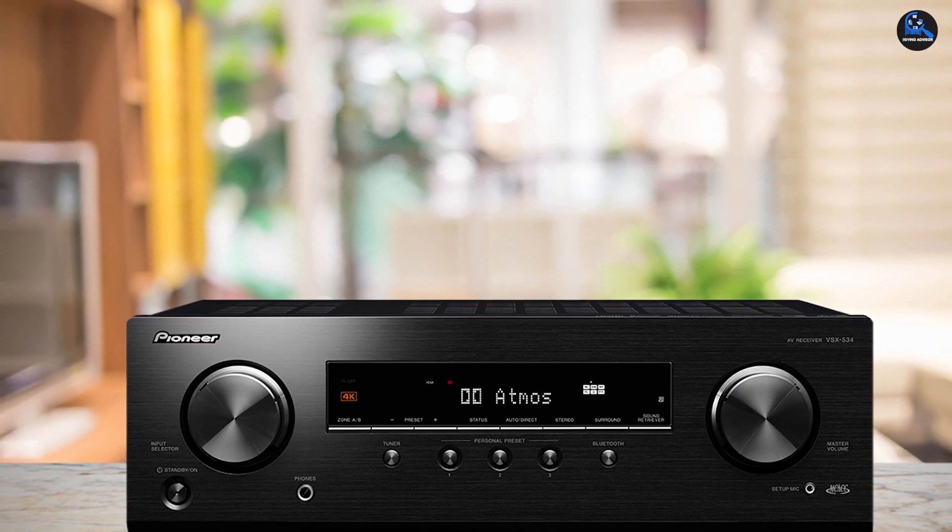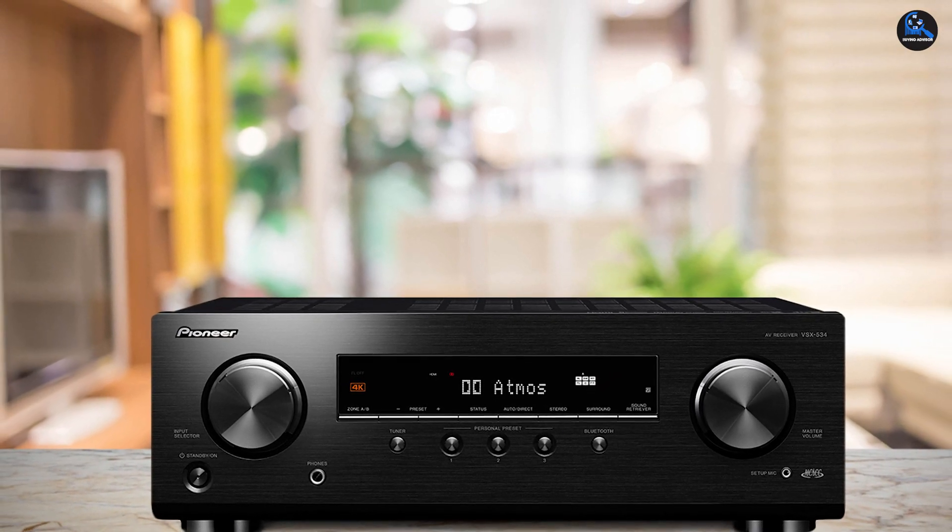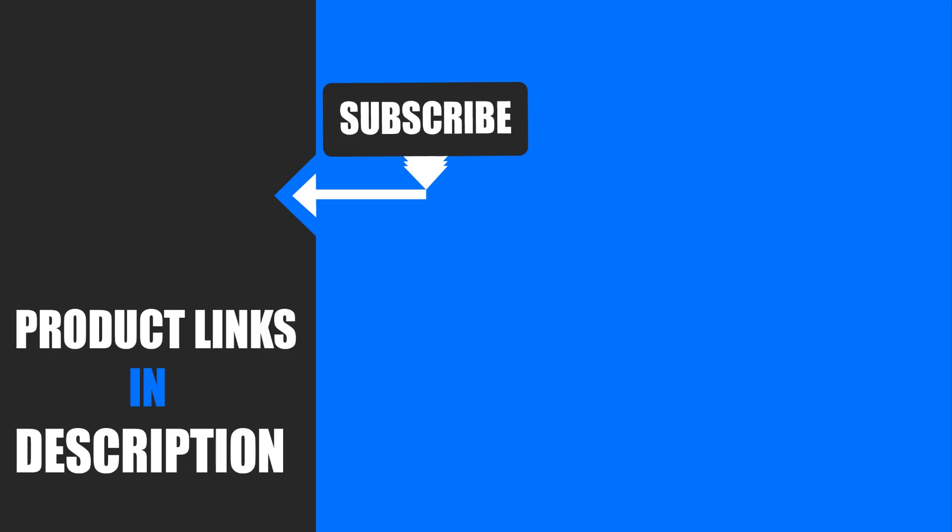That's all for today. Thanks for watching. We upload all types of product review videos with buying advisory intention every single day, so don't forget to subscribe and click the bell icon for upcoming video notifications.